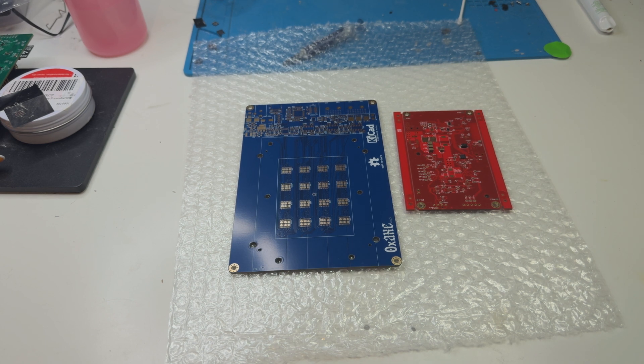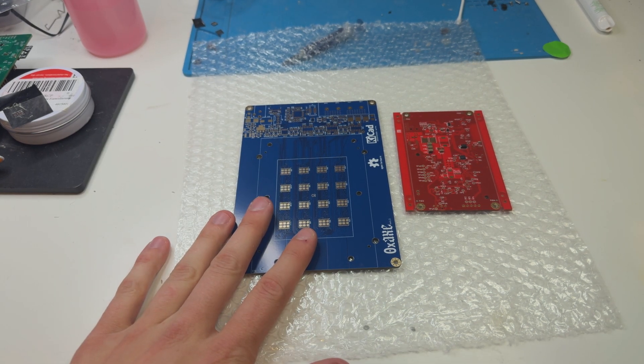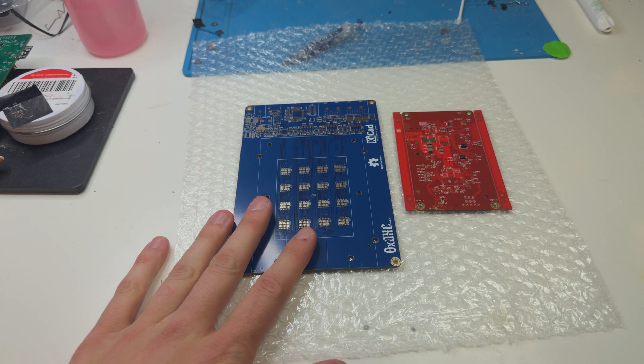Hey guys, OneClure here. I hope all of you are doing well and having a really great day. In today's video, I want to show you a couple of new boards that I got and just want to talk to you a little bit about them. So let's get started and get right into it.